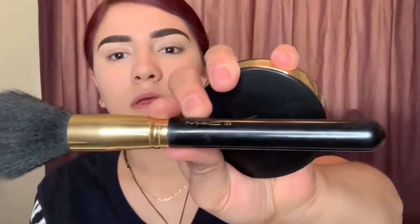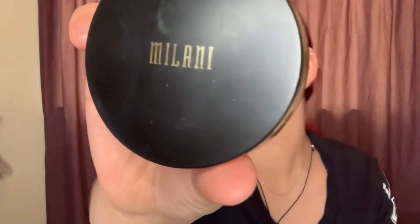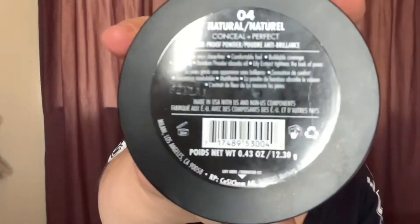I just use a fluffy brush — this is a MAC 136. And then I use the Milani powder in Natural 04. I take a little bit, tap off the excess, and then set the rest of my face. You always wanna run any product you've used on your face down to your neck so you look natural and don't look like you have a mask on. Next thing I do is contour.